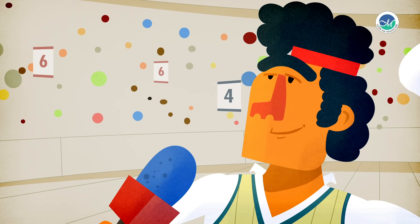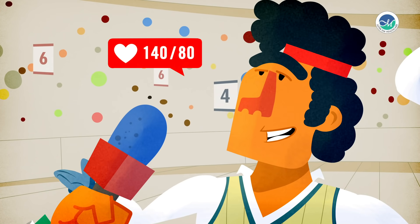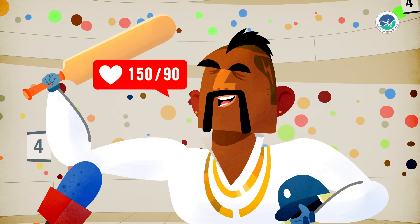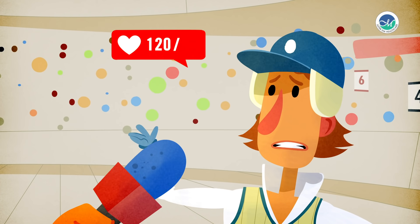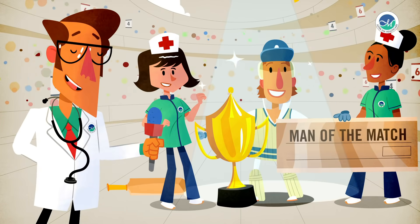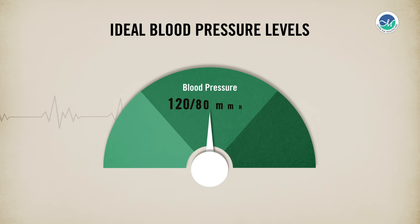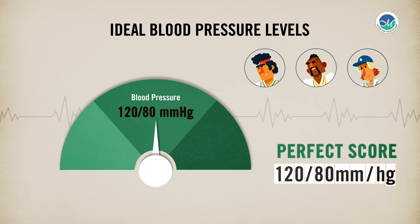How much did you score? First innings 140, second innings 80. 150 and 90. And what about you? 120, 80. Congratulations! A healthy blood pressure score is less than 120 by 80. That's the score that makes you a winner.